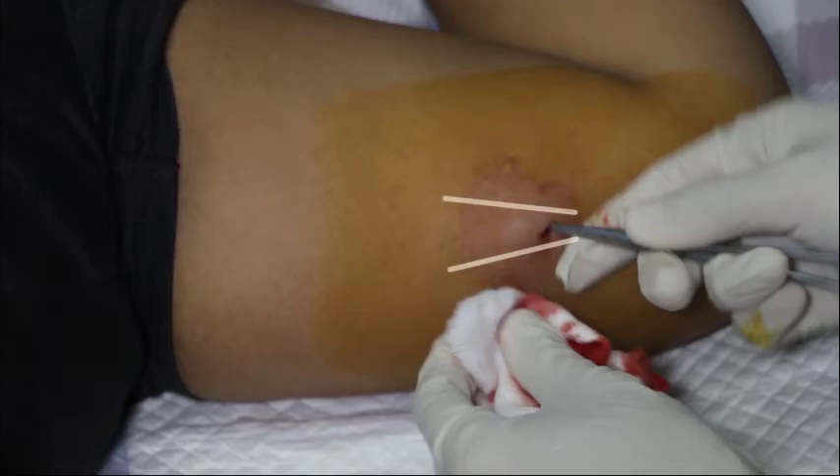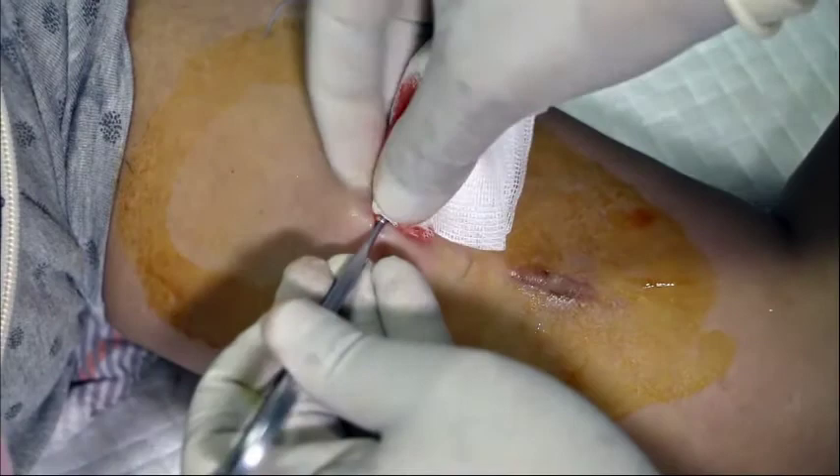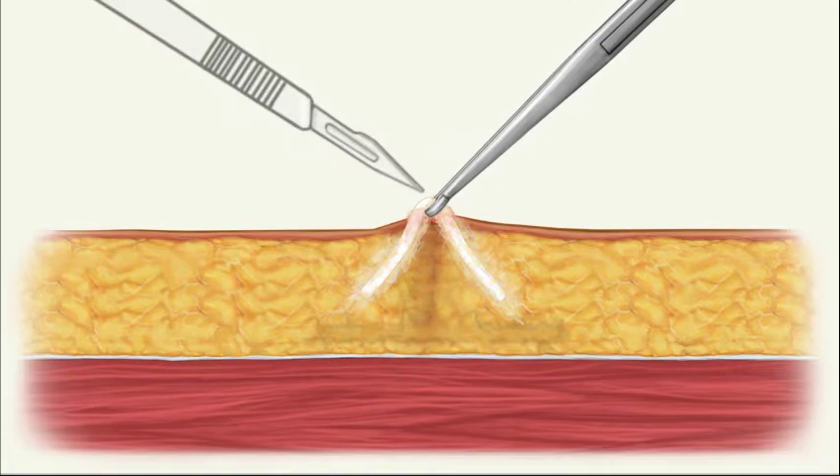Bluntly dissect off the fibrous tissue formed around the implant. Dissection may be done with gauze or by scraping the tissue with the blunt side of a scalpel blade along the length of the implant to uncover it. Pull the implant out from where it is exposed with straight or ringed forceps.